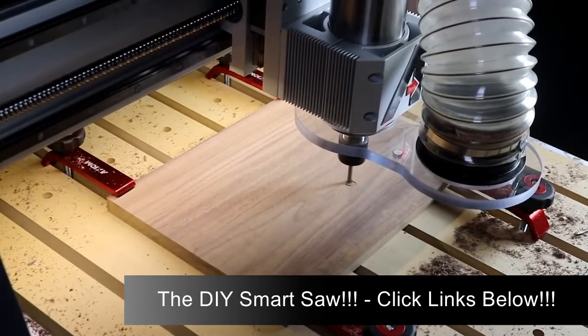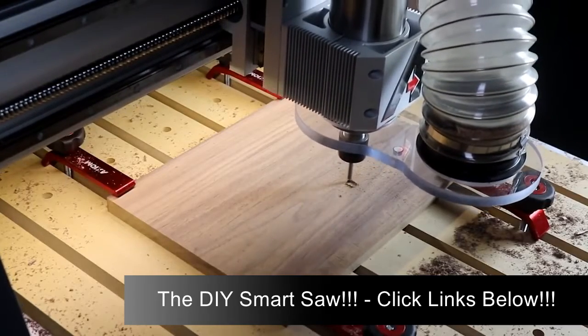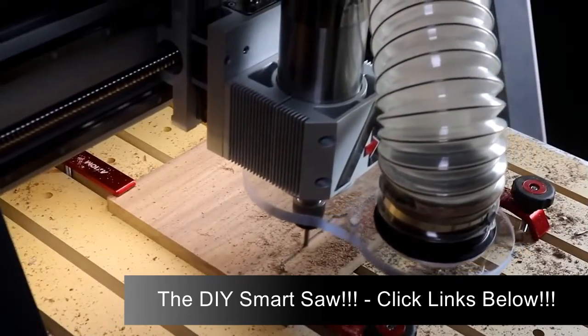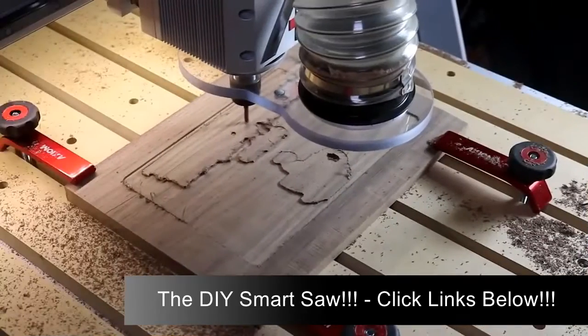Same design, but a different look here. In this case the letters will be raised from the background. So we're starting with a quarter inch bit and that's eliminating a lot of the background waste.